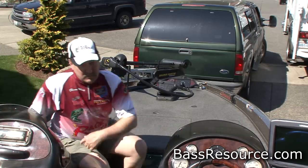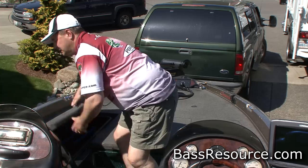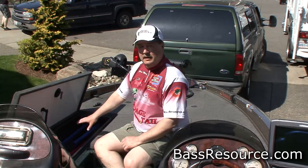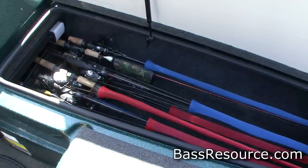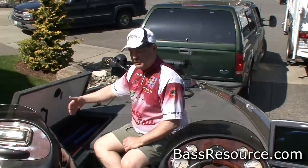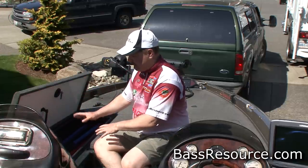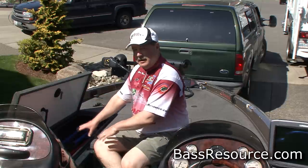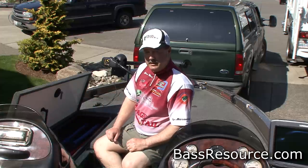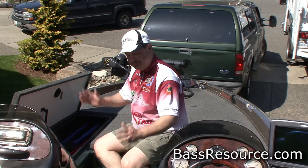If you look over here at this other rod locker, a couple things that are different. This rod locker holds longer rods — so any rod that won't fit in the first one, we have in here. The rods we know we're going to get to are right on the very top; those are the longer rods. The remaining rods in here are the ones we're probably not going to use for the tournament — they'll stay in here, but they're easy to get to if we need them. They're marked red and blue, simple as that.